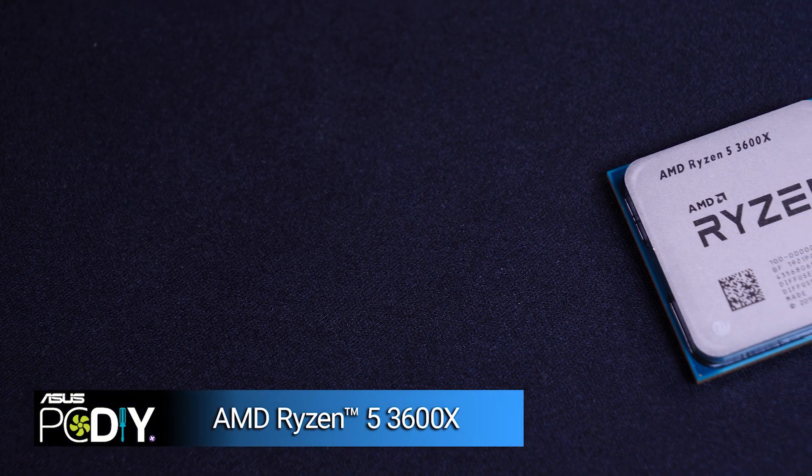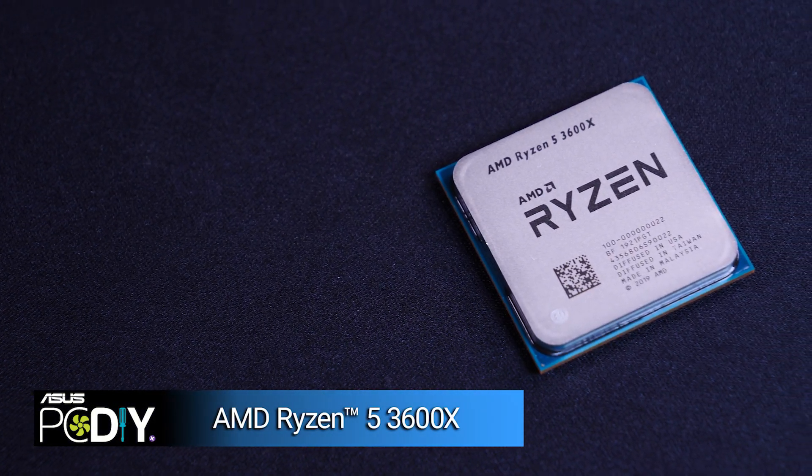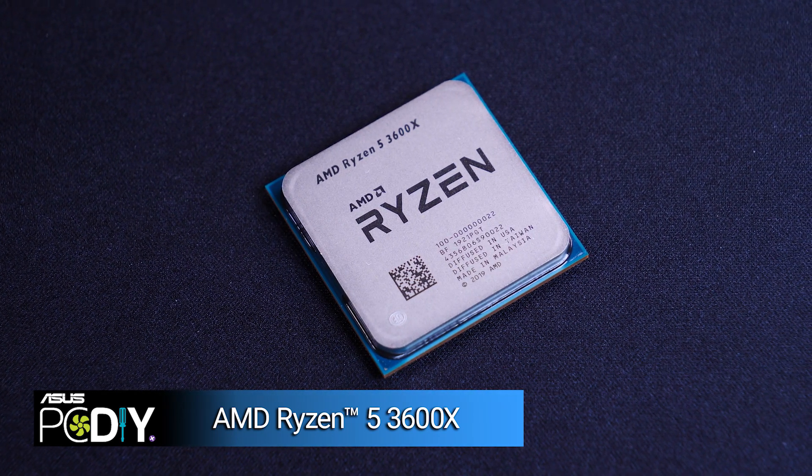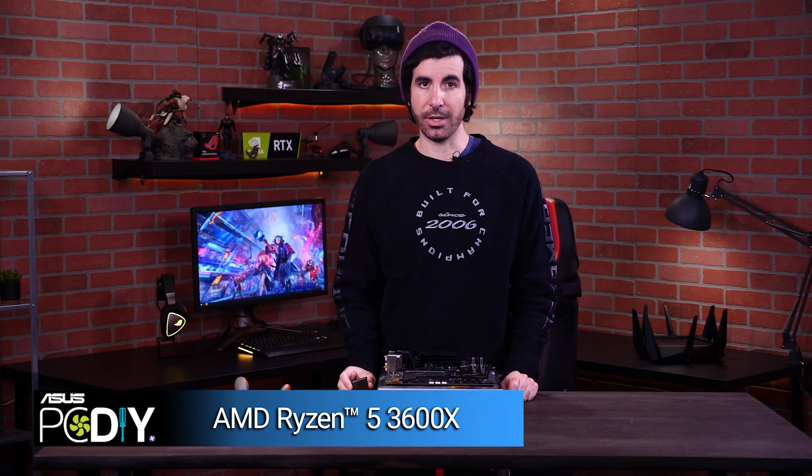The first component is our CPU. I'll be using an AMD Ryzen 5 3600X — this little guy will be the foundation of our PC. You can think of the CPU as the brains of the computer. It does the lion's share of the processing and your CPU's performance will broadly determine how powerful your PC is.